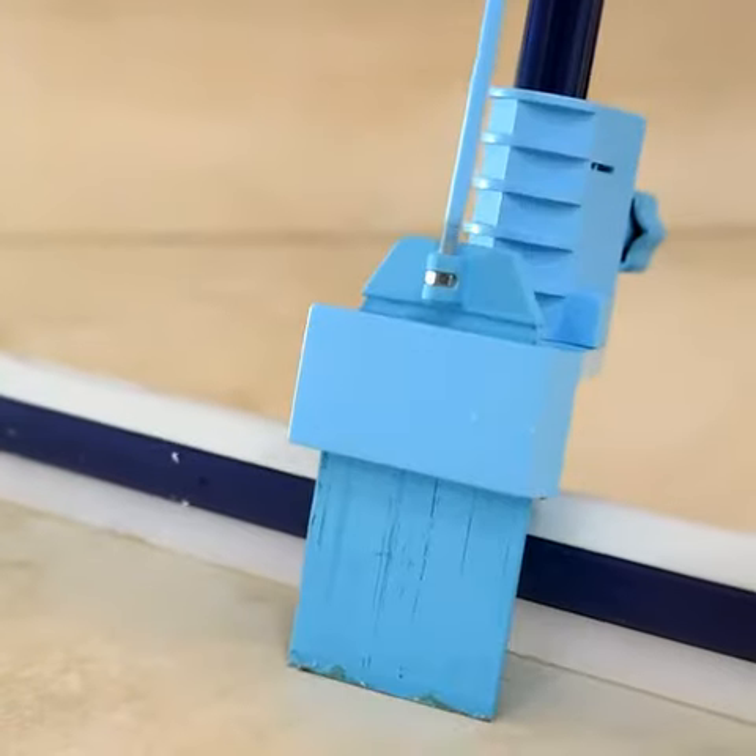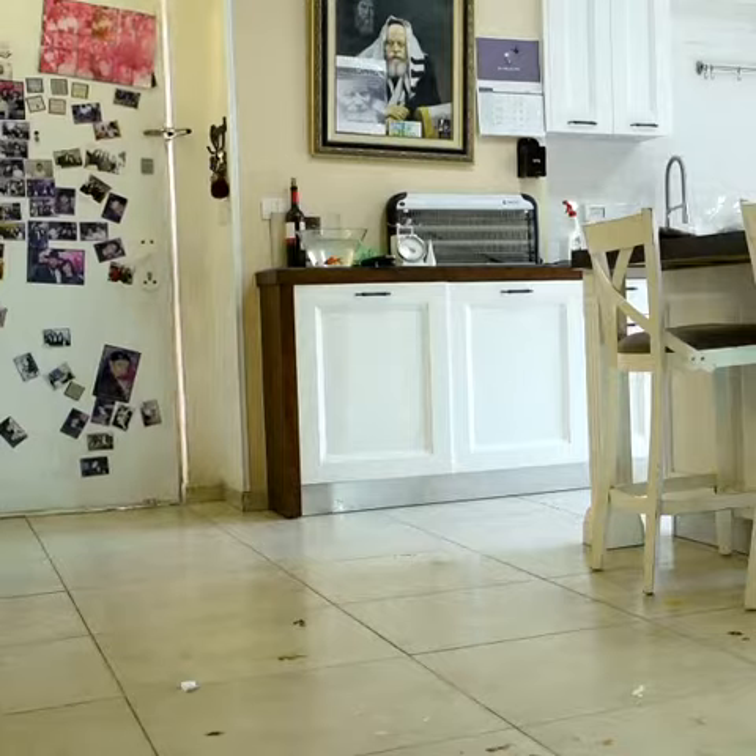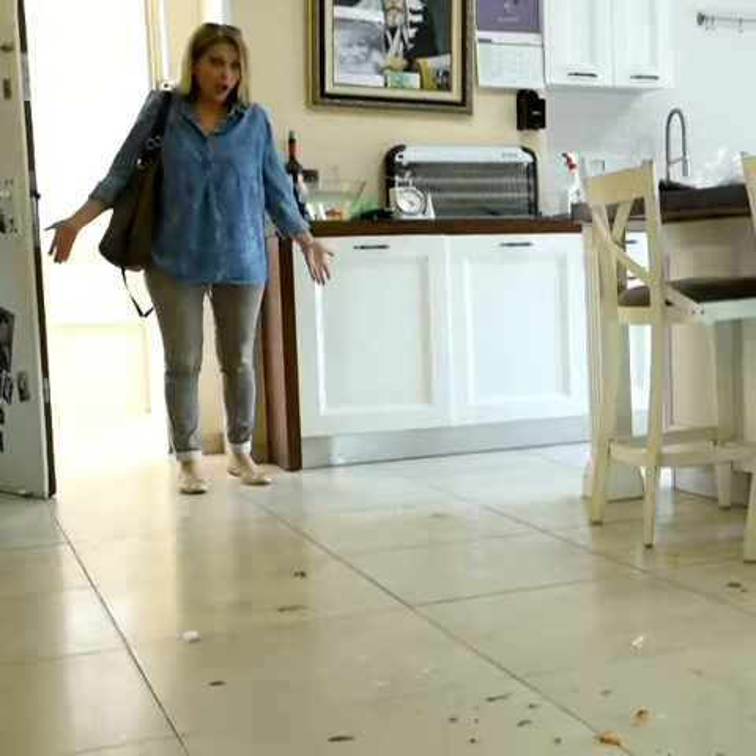With a click of a button, a scraper comes out and does the job for you. No worries what kind of floor you have — the scraper is floorproof.